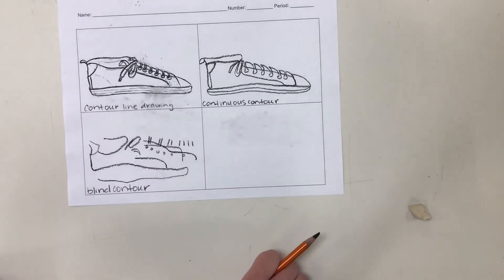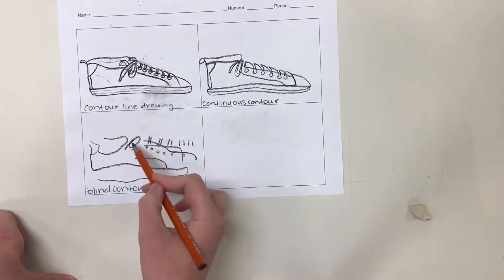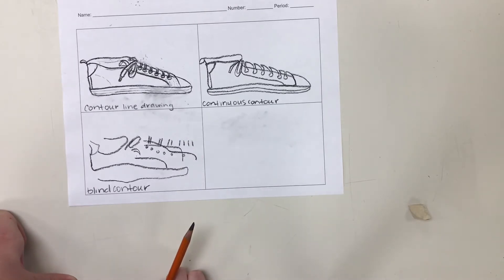So there is my blind contour drawing. You will see that I do have some of the elements in here, but they are kind of scattered all over the page, and that's okay.